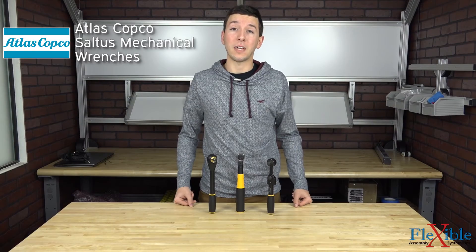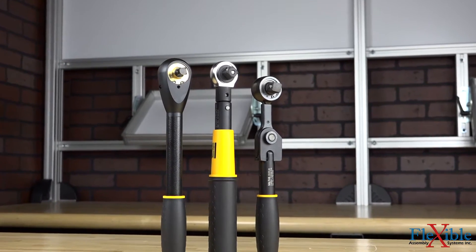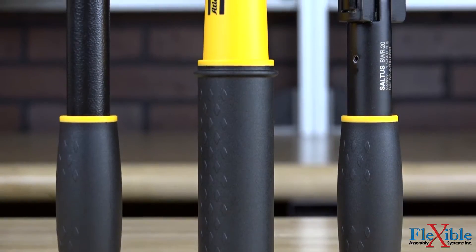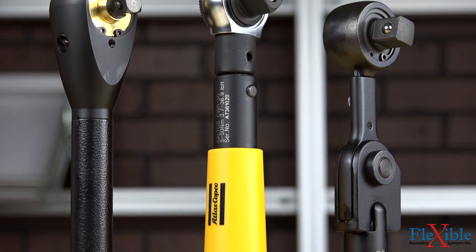Here we have the Saltus line of mechanical wrenches from Atlas Copco. These manual tightening wrenches are a cost-effective option when looking to increase productivity and efficiency at the workplace. Minimal training is required as the tools are easy to use, and they offer a great backup strategy when air and power tools aren't available or able to fit in tight spaces.